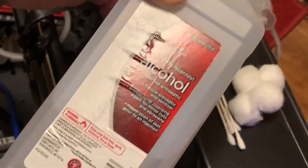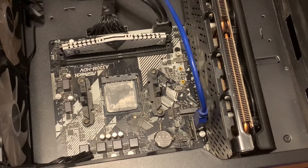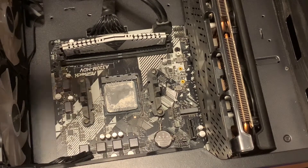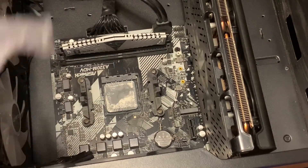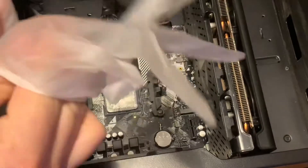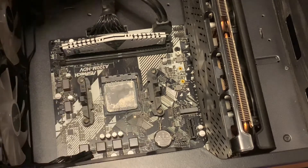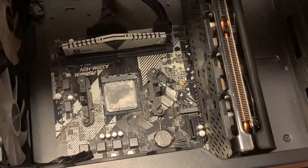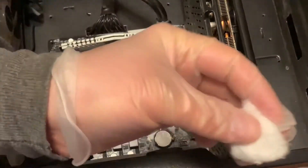Now that we are zoomed in, we're going to begin the cleaning process. I'm going to unplug this riser here and move that out of the way. Put our gloves on - the reason why you want gloves is just personal preference, I don't like getting this stuff on my hands. You'll also want a paper towel on hand just in case you make a little bit of a mess, because you don't want to leave any alcohol on the board.